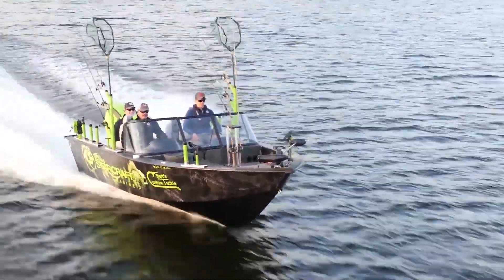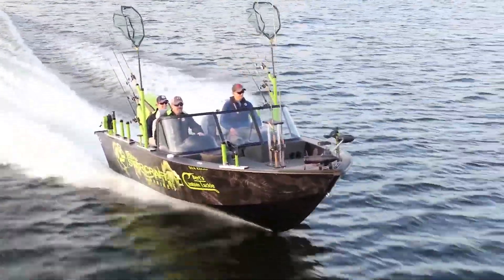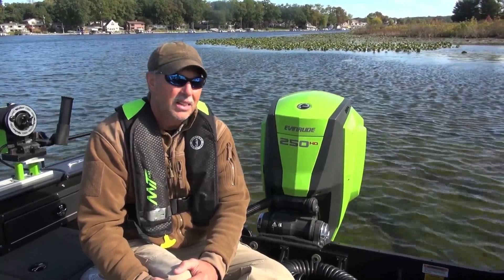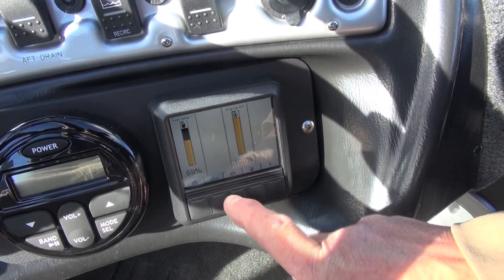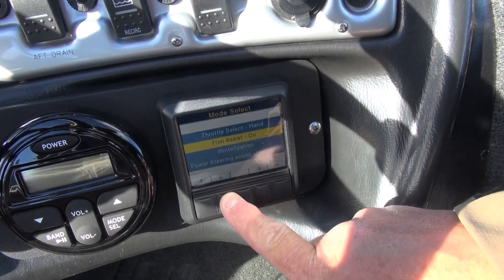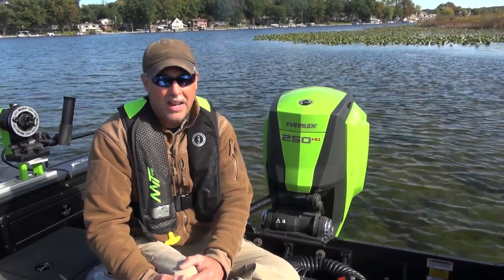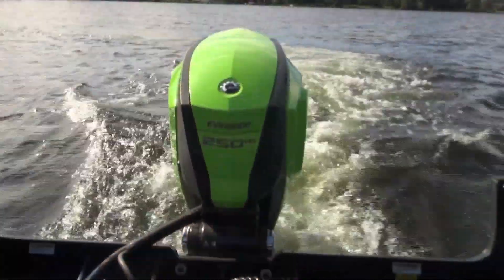Some features I really like about the E-Tech G2 include the fly-by-wire throttle control — it's instantaneous power, when you hit that throttle you have power right now. This particular boat comes on plane in less than three seconds with the E-Tech on it, which is impressive for a fully loaded boat of this size. The gauge system lets you monitor RPMs, speed, and fuel burn including how much two-stroke oil you're burning, so you can dial in the best gas mileage and trim the engine to burn the least fuel possible — saving money every time you're on the water.